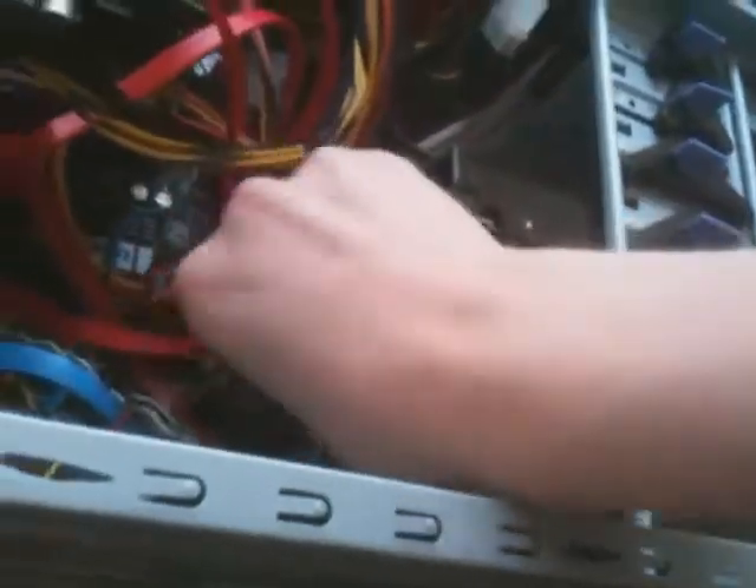We're going to unplug everything from the motherboard. First, of course, we have to unplug every single hard drive and most likely take them out. The motherboard I have in here is a Gigabyte, and is one of the only Gigabyte models on Newegg to have an AMD processor and an nForce chipset, which nowadays is garbage, as I've mentioned on certain forums before.